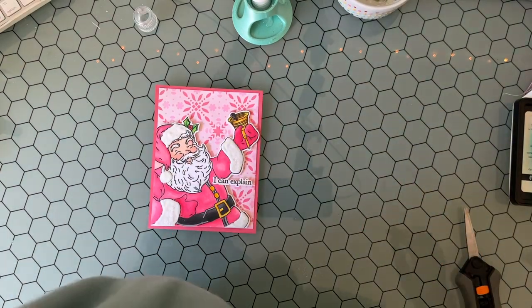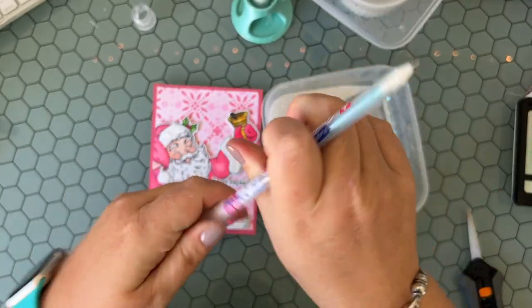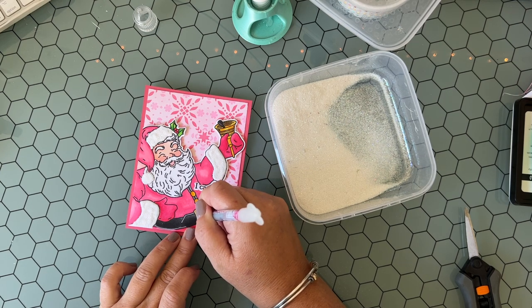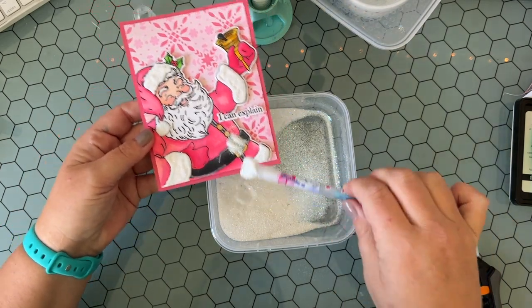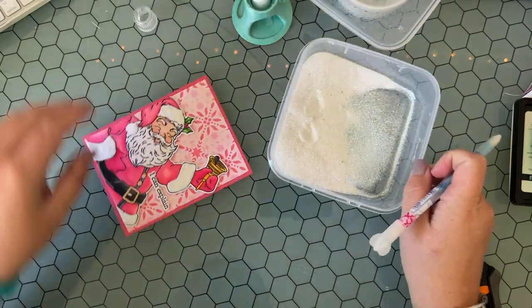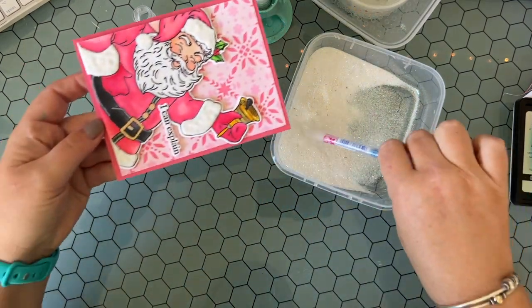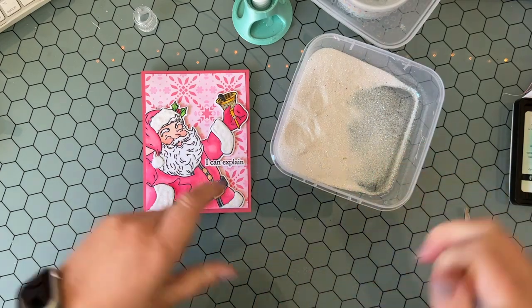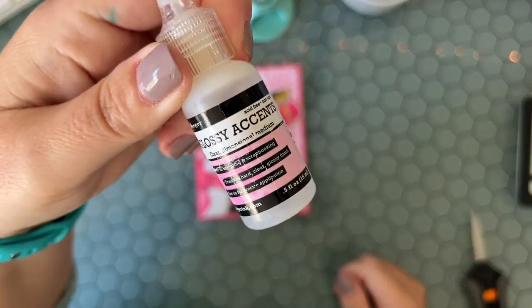If you know me, that's not enough glitter for me! So I'm using my Quickie Glue pen and some ultra fine Prisma glitter to fill in his belt buckle, his buttons, and add a little bit to the bell as well. When I have something really big like this that I'm adding glitter to, I don't want to dip the whole panel into the glitter, so I use the cap on the back of the pen like a scoop — I scoop up a little bit of that glitter, place it exactly where I want, and tap off the excess.